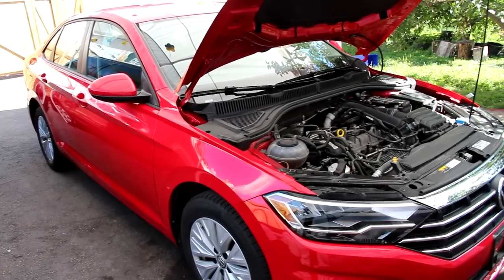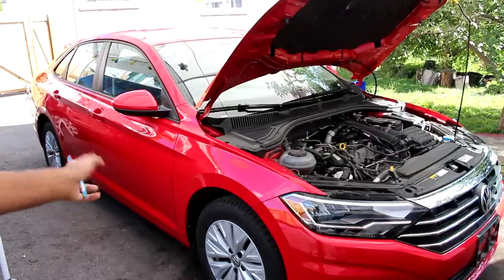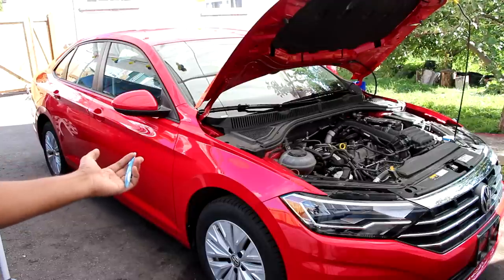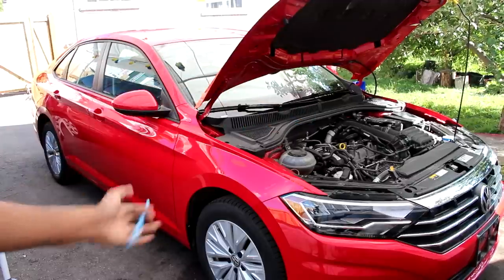Today we're going to be reviewing the Volkswagen Jetta. Now while most car reviewers would bash this car for its cost-cutting measures and styling blander than a modern-day Corolla, we're going to be taking a look at what makes this Mexican-built US-bound German sedan so unique under the hood and underneath this vehicle.